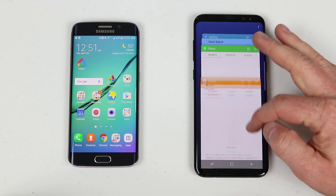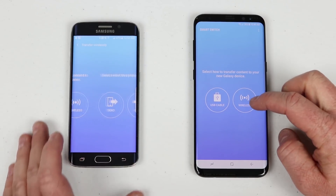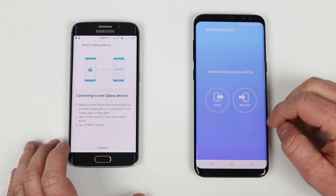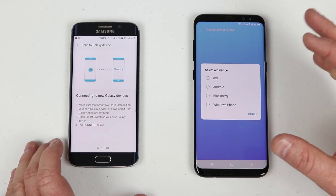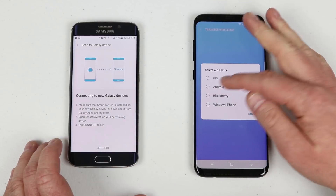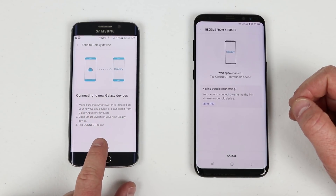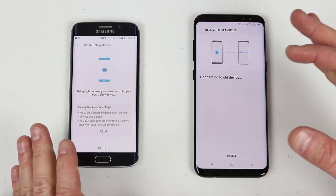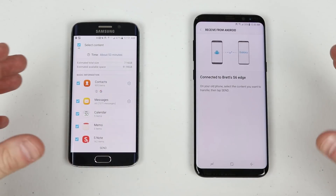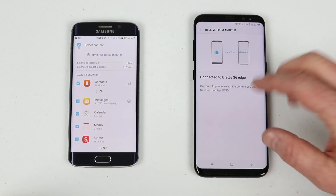Let's go back into Smart Switch. We're going to use the wireless option on both phones. The old phone will be sending the information since that's where everything is stored. On the new phone, click Receive, then it asks what device you're transferring from. I'm going to select Android. It will create a wireless network between the two devices — connect on the Galaxy S6 Edge. This doesn't require any external Wi-Fi network; it creates its own Wi-Fi connection between the two devices.